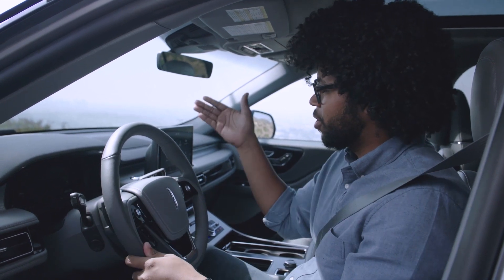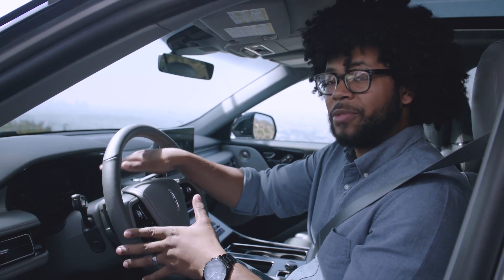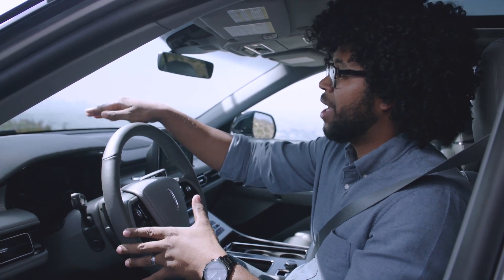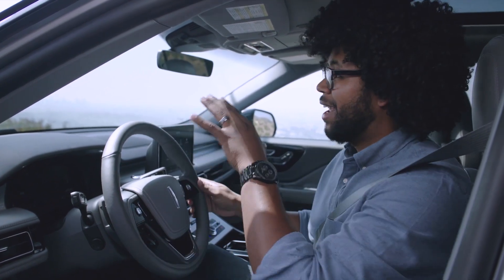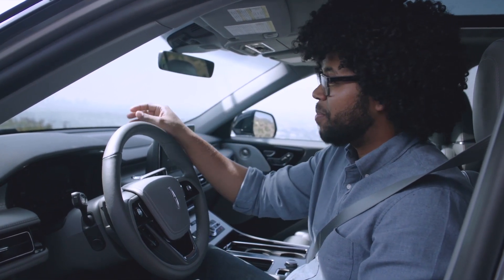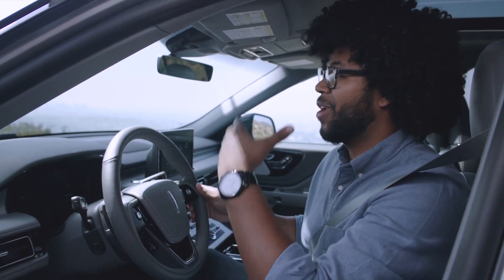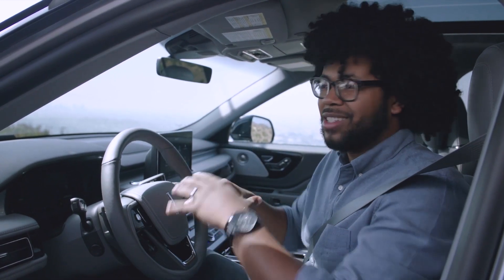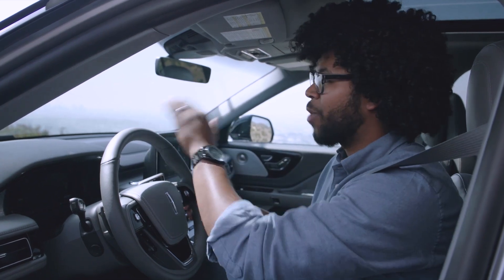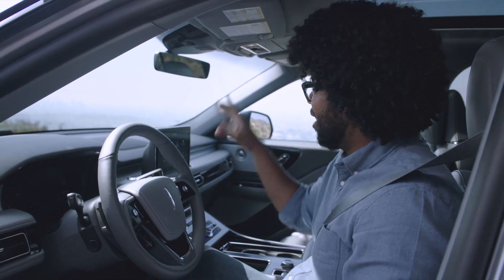Right behind the steering wheel you have a full digital display, and right above that you have your head-up display. It is really easy to see — extremely clear. It shows your range, the speed limit, how fast you're going, all of your cruise control info, what gear you're in, the temperature, and what time it is. Literally everything you need to see is right up there so you never have to take your eyes off the road.